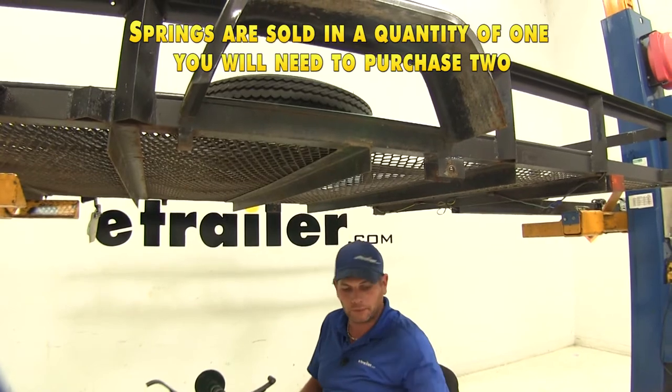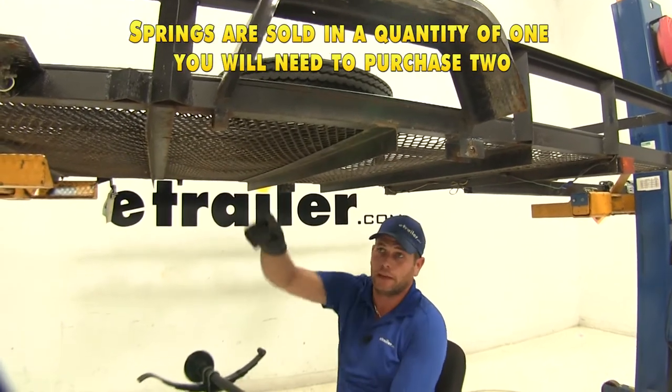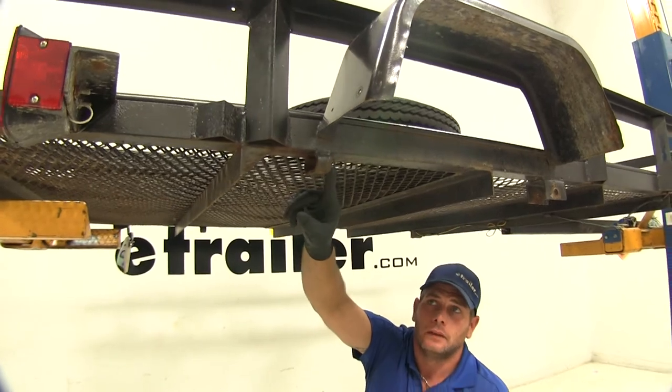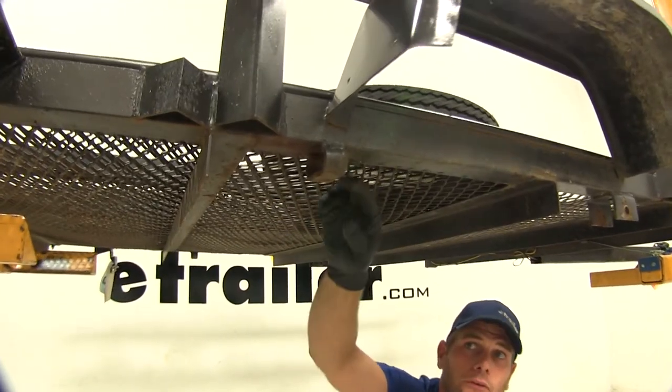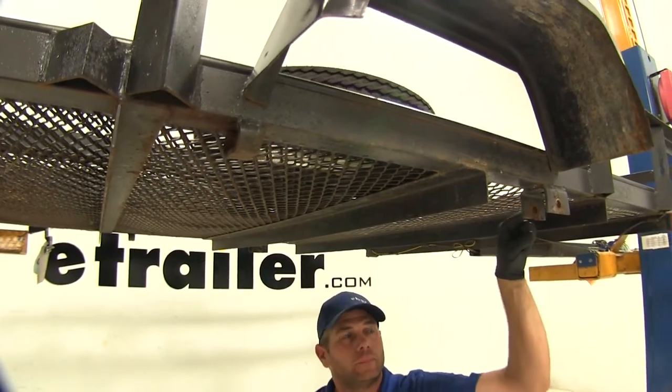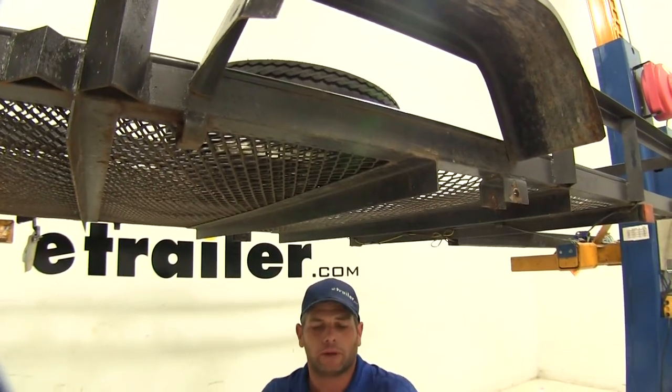Now we can get our axle put up in position once we have that done on each end. You'll see here on the back side is going to be the area where the slipper portion will slide into, and then we'll rotate it up into position and use our bolt here in the front.